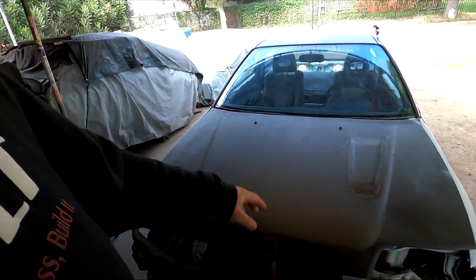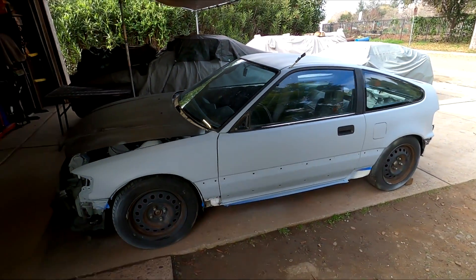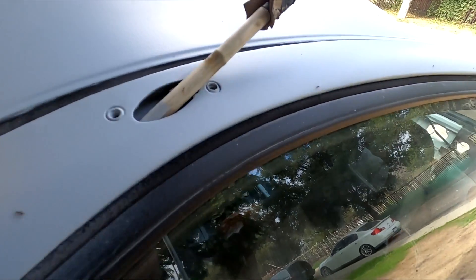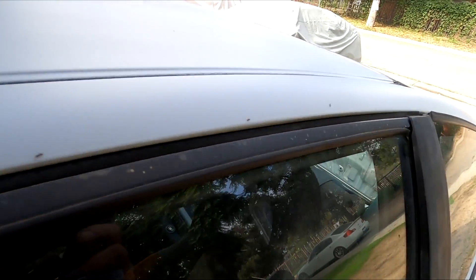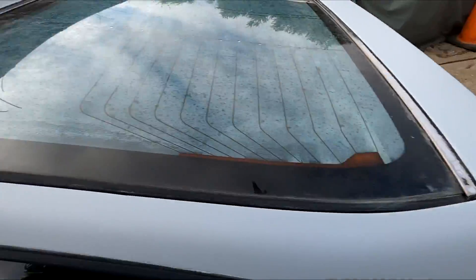Welcome back to the channel. In the last video we got the HF CRX all primered up — we are that much closer to getting this car in the paint. What I find super weird is that there's a bunch of ants on here or in here. There's ants like everywhere. Kind of weird.